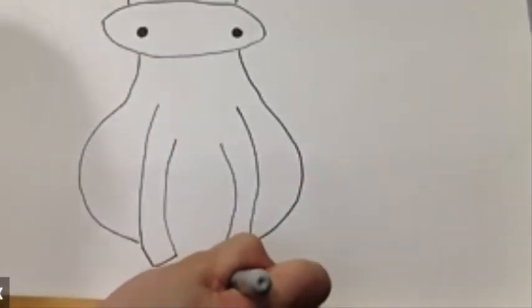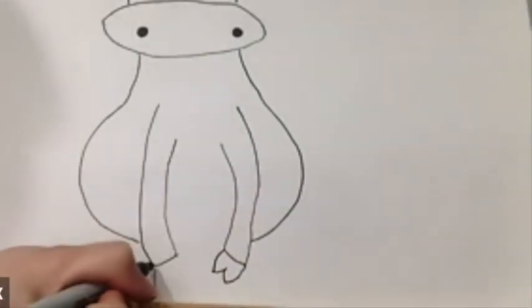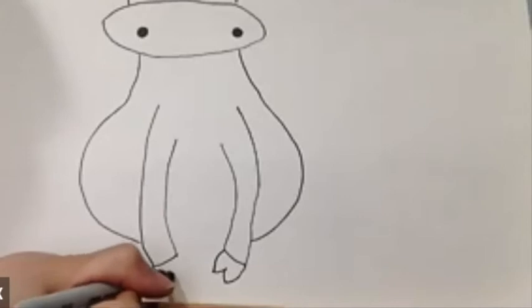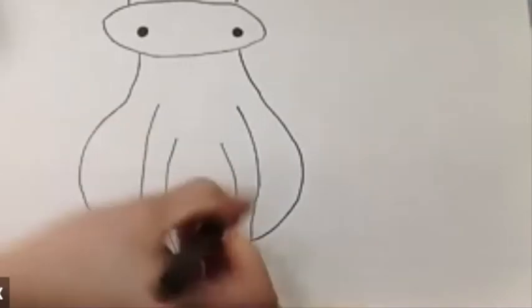For the feet, start with a W shape — going up, down, and up again. Same on the other side: down, up, down, up. Go ahead and shade it.